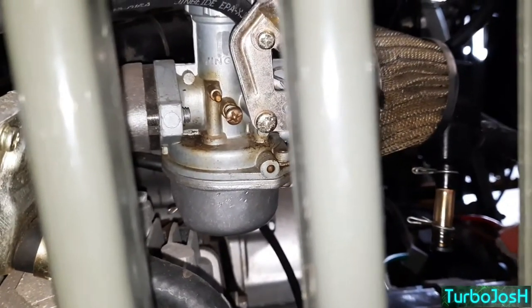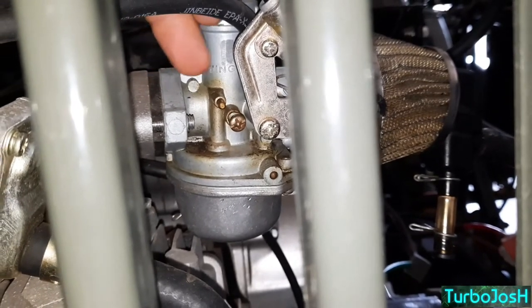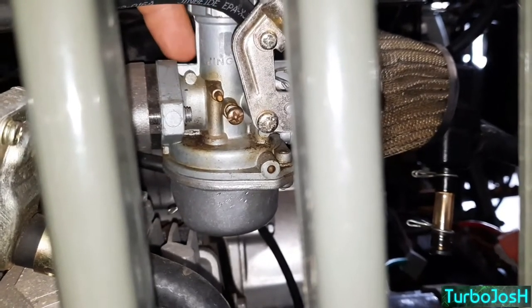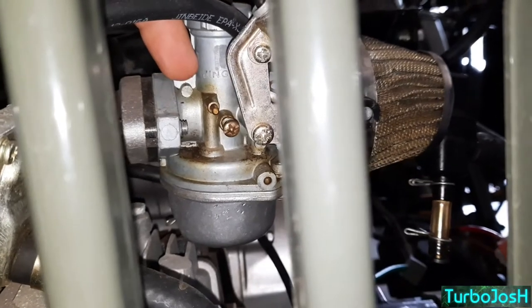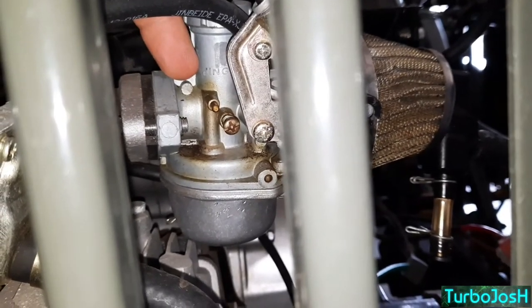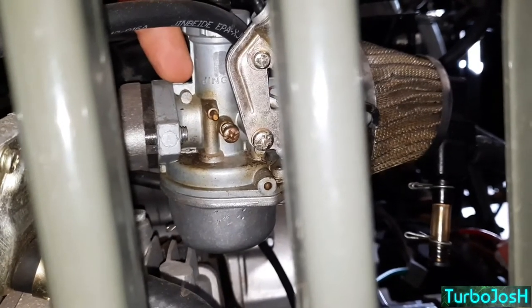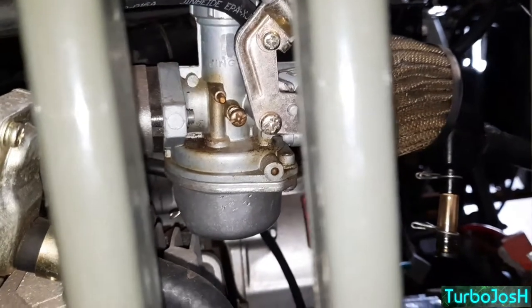Spray until dirty carburetor cleaner comes out — that's what ends up happening. When I cleaned this one, I sprayed every hole I could find with carburetor cleaner and saw dirty fluid coming out of other orifices, then it went clean, and that's how you know it's clean. I ran about a can of carb cleaner through this one, because a friend said it's a Chinese carburetor you can't clean, but I said no, it can be cleaned.